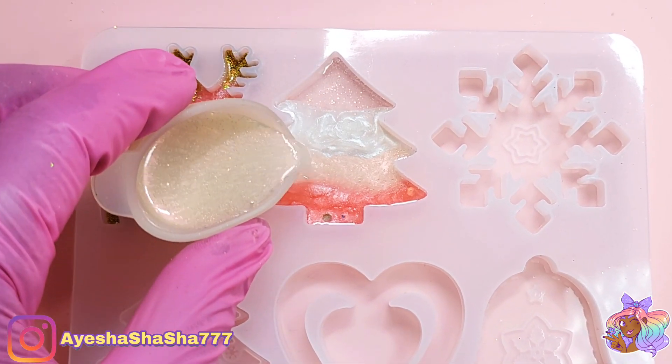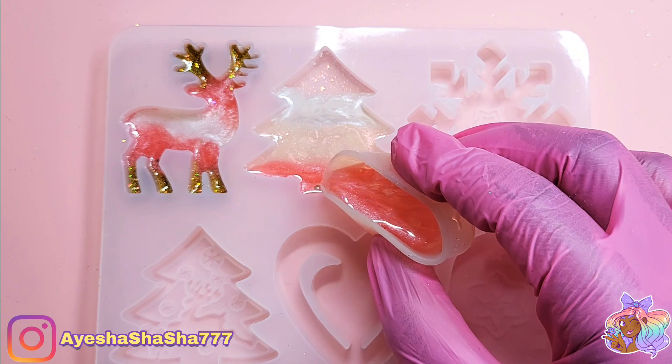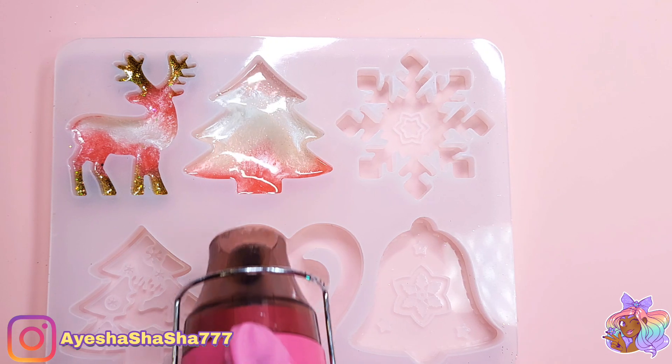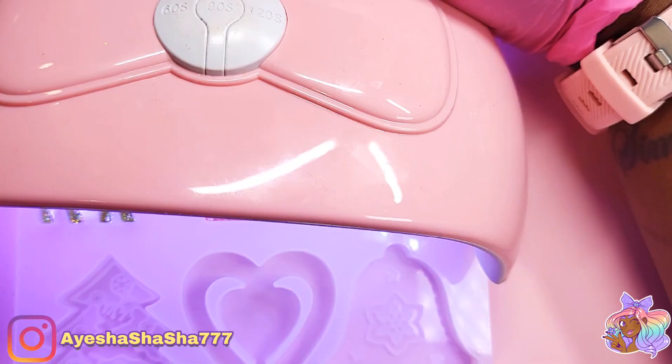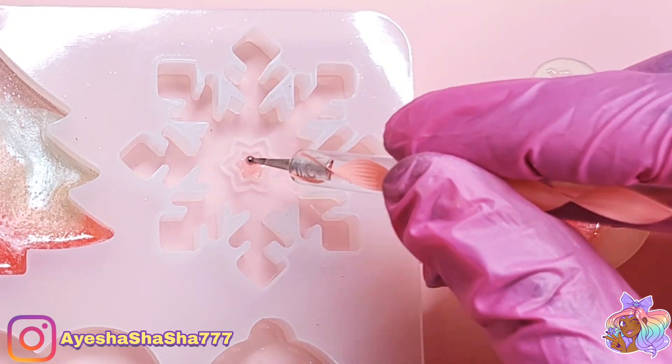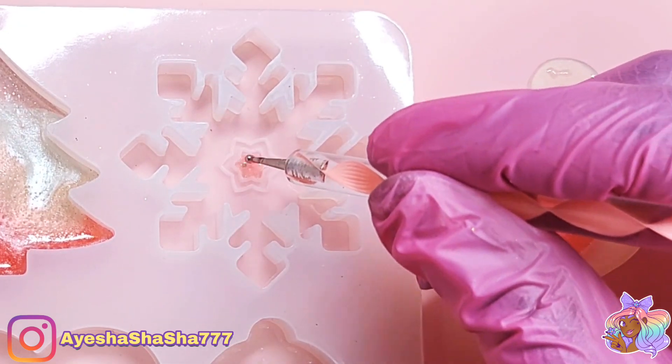This might actually be one of the slowest crafts that I've done in terms of UV resin. This entire set took me four hours to make and you're seeing it all in just 10 minutes. But it's because I wanted to be very intentional with where I placed things.